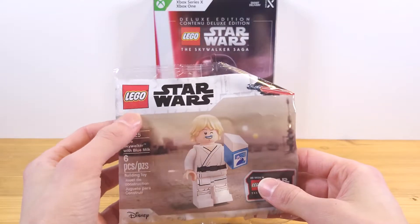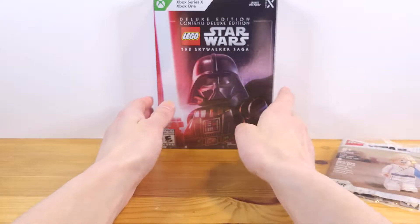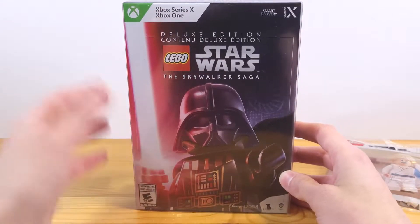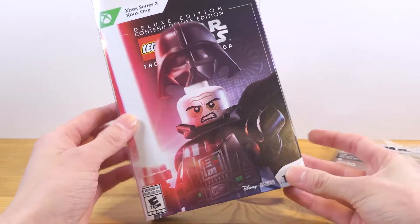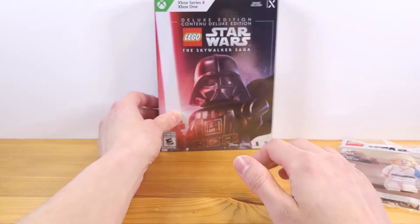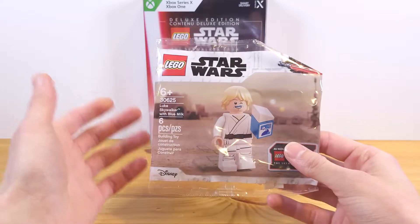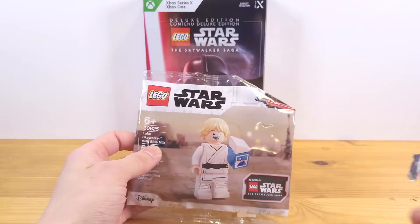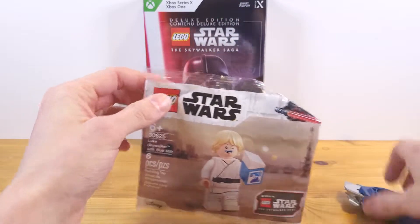How's it going everybody? I figured today we'd do a bit of a minifigure review because Lego Star Wars The Skywalker Saga just released as of today, so I'm very excited to finally play this game after about a year and a half of delays. We're actually going to be cracking open the Luke Skywalker with blue milk, the exclusive minifigure that comes with the deluxe edition of Lego Star Wars The Skywalker Saga.